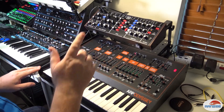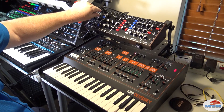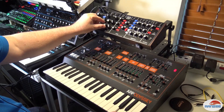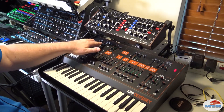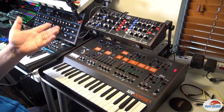But before we do, let's tune up the instruments so that they're all on the same sound. Let's do the A. That one's good. That one's good. That one's good. That one's good. That one's good. That one's good. And that one's good.